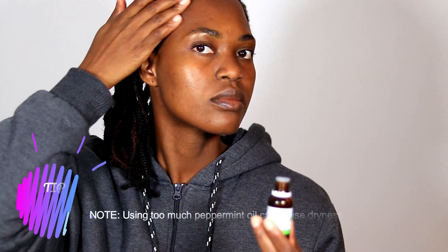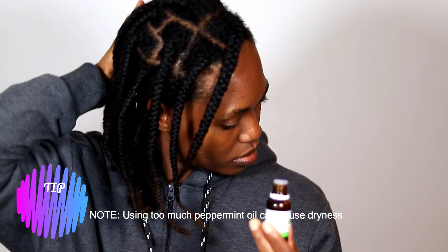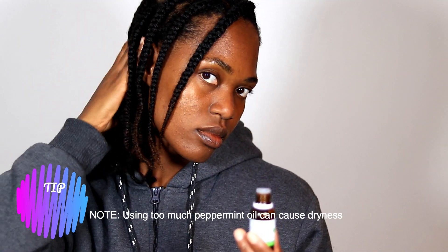I just apply some to my fingertips and then apply it on my scalp. I'm starting off with my peppermint oil, and I basically rub that into my scalp until I'm satisfied — I don't use a lot. Then I use my rosemary oil; I do exactly the same thing, just apply to my fingertips and apply to my scalp. I also don't use a lot of this.